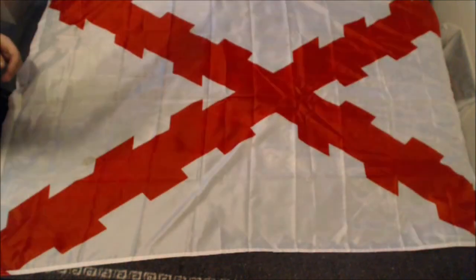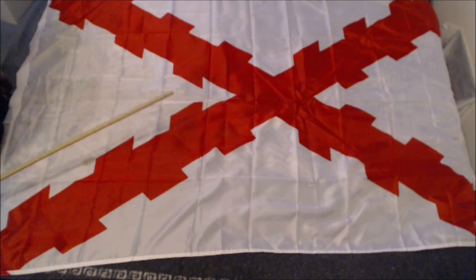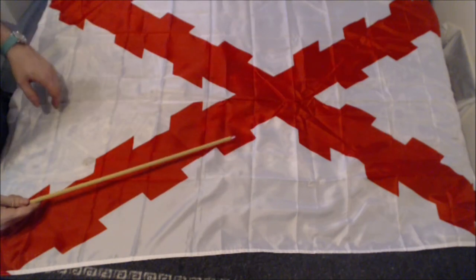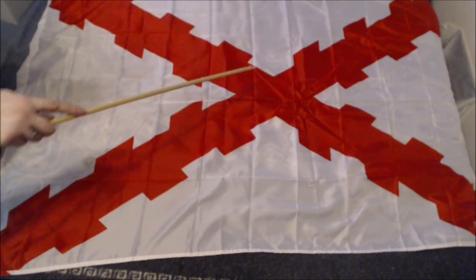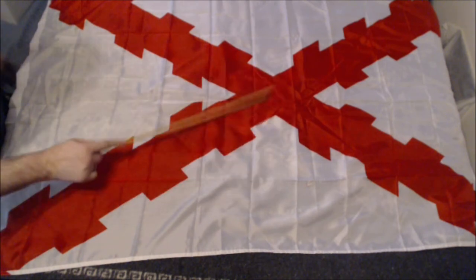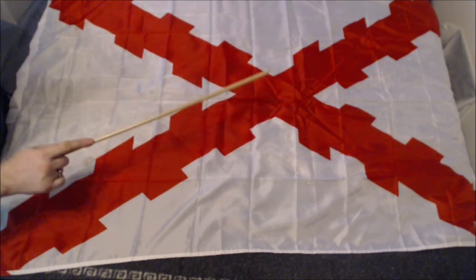They had people fight for American independence because the French didn't like the English, of course. And someone else who didn't like the English — the Spanish. This is the flag of New Spain. They also didn't like the English. New Spain also fought during the American Revolution. But the French and the Spanish didn't fight for the entire portion of it — they got into it late. School would tell us it's 1776, but that's not it, that's when it was declared. The actual revolution starts in 1775 with the Battle of Bunker Hill and ends in 1781. I think 1779 is when the French get involved, and 1780 is when the Spanish get involved.